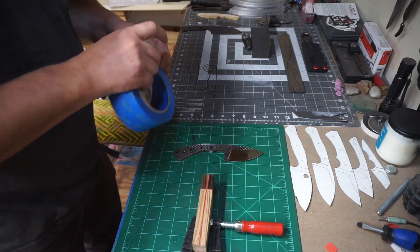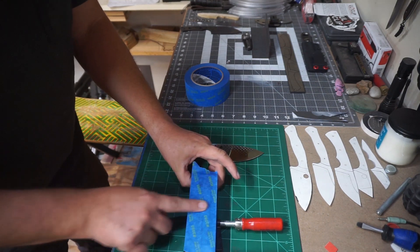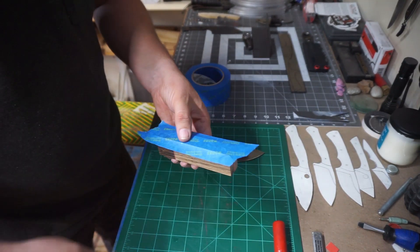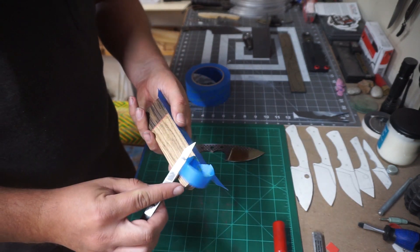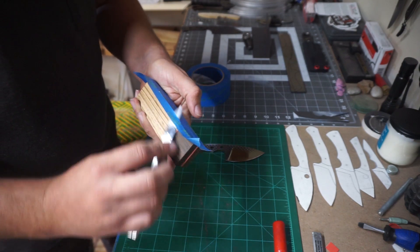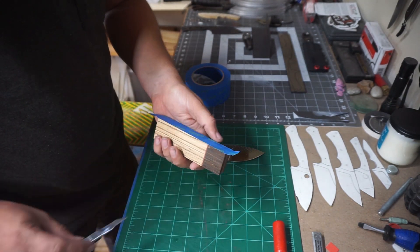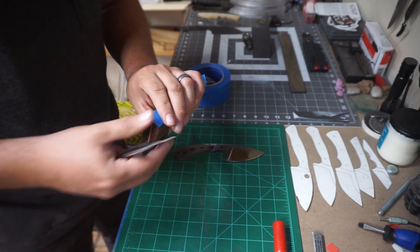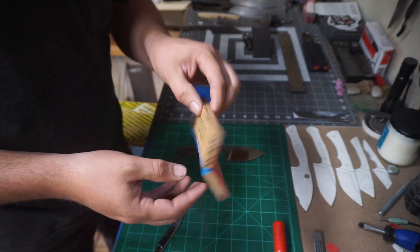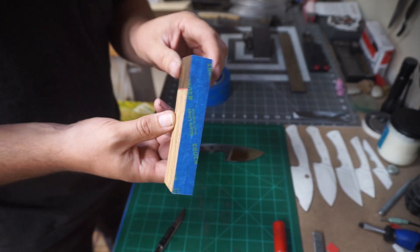Now this step right here is not one that everybody has to do — I particularly do it because it makes everything else way easier. Some people just do double-sided tape and attach them together. I like doing this because I like to be able to open the scales up and butterfly them. It is just putting a piece of painters tape on the outside — you end up with something just like this. They are attached together, they stay really true, and it is really easy to work with.